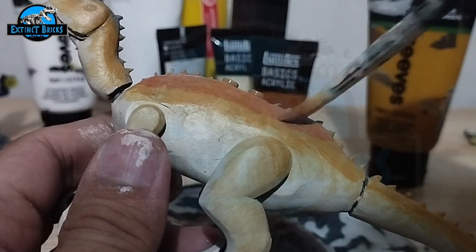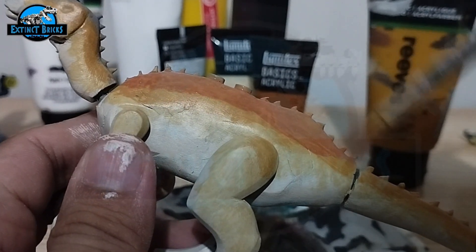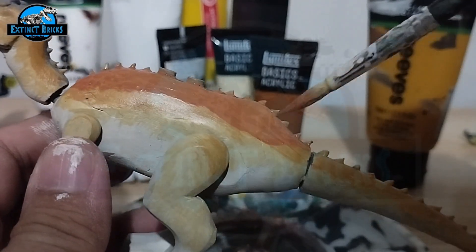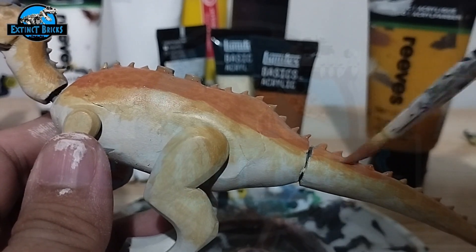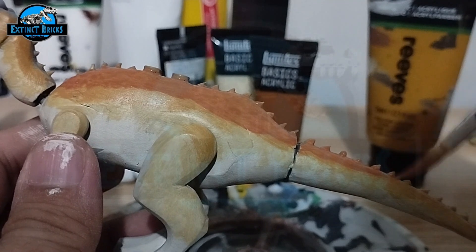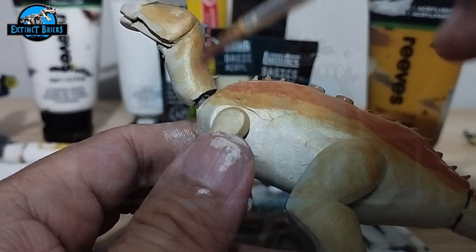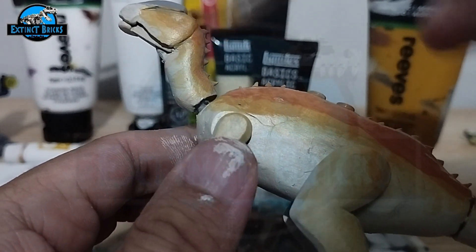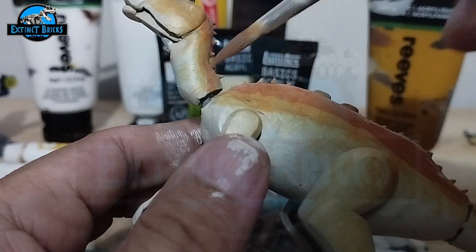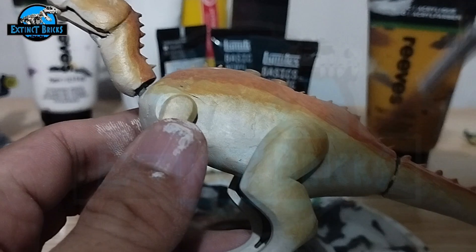Much like the Parasaurolophus, it actually also has a similar coloration. But later on you'll see that once we're getting toward the end of the video, there's quite a big difference. Here is a mixture of red Rossiena and a little bit of yellow ochre. We're painting this on the topmost portions of the creature.